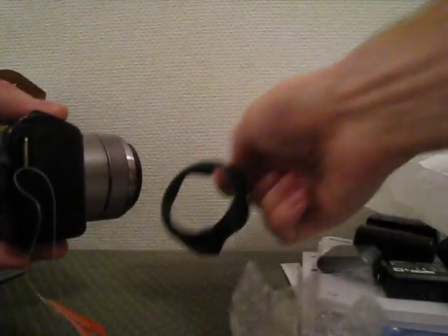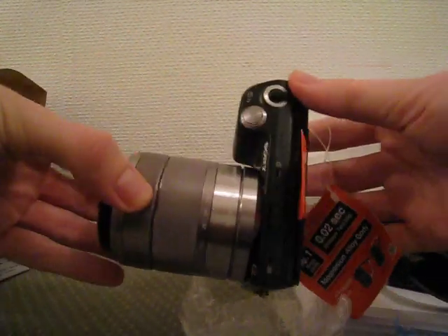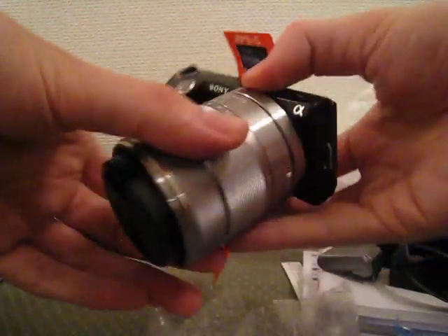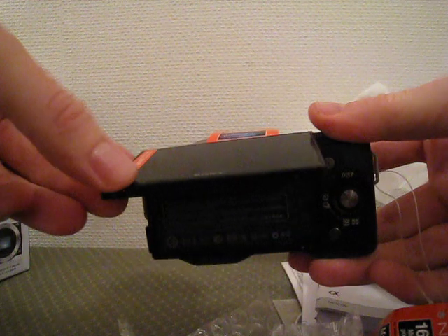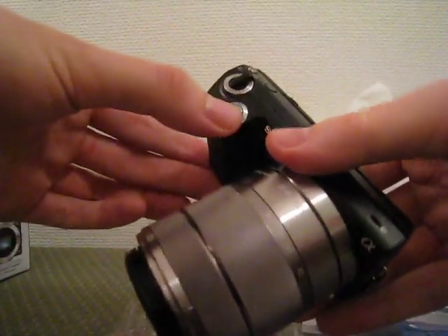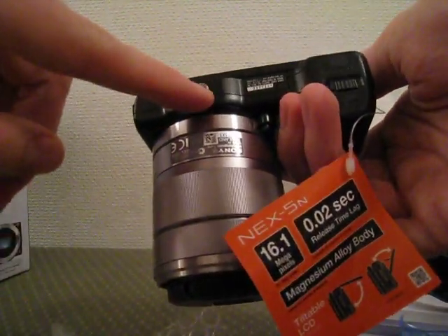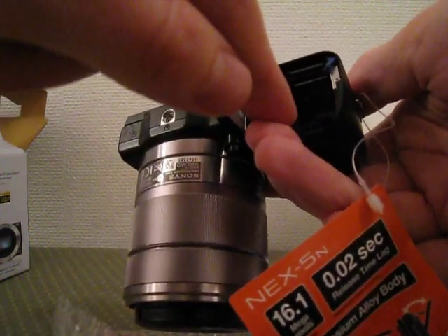There is a hood for the lens. This is the actual camera — it feels light and sturdy, and it's very small. This part is for tilting the screen. Here is the lens, shutter button, and movie button. It also has a touch screen and a 3-pad mount. I believe this is the battery compartment, which also holds the SD card.